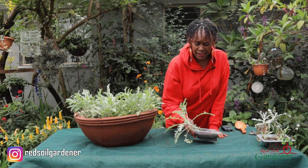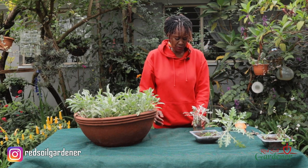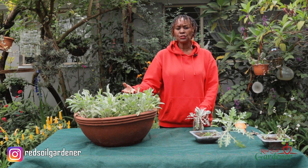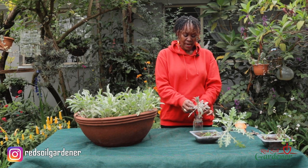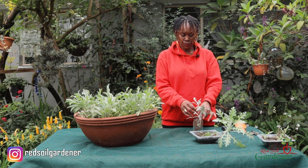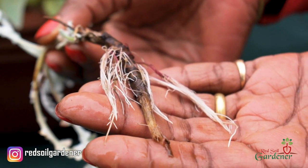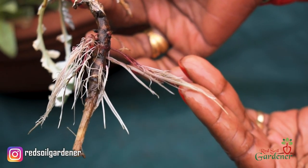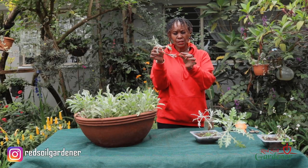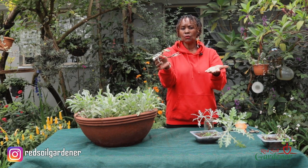Propagation of the African daisy — the artotis — is very simple. One method is water propagation: you go into your plant and get a root stem like this, then just put it in water. Once you put it in water, you do get rooting — look at that — these roots come right from the root stem.